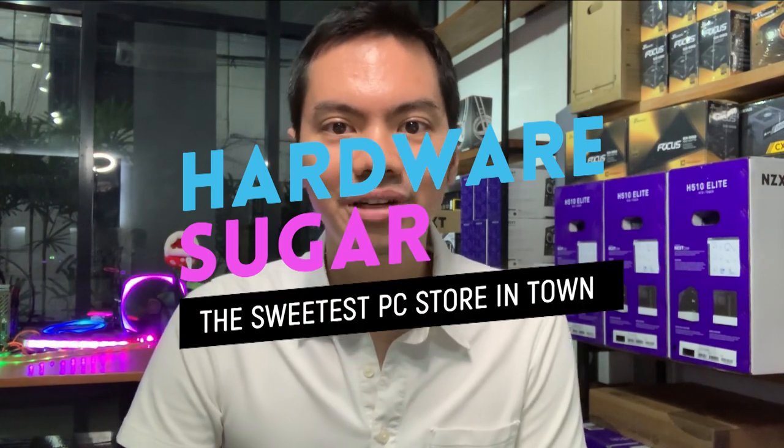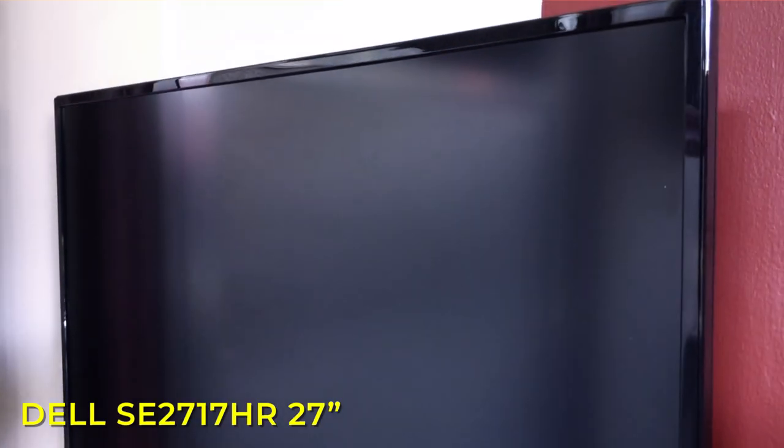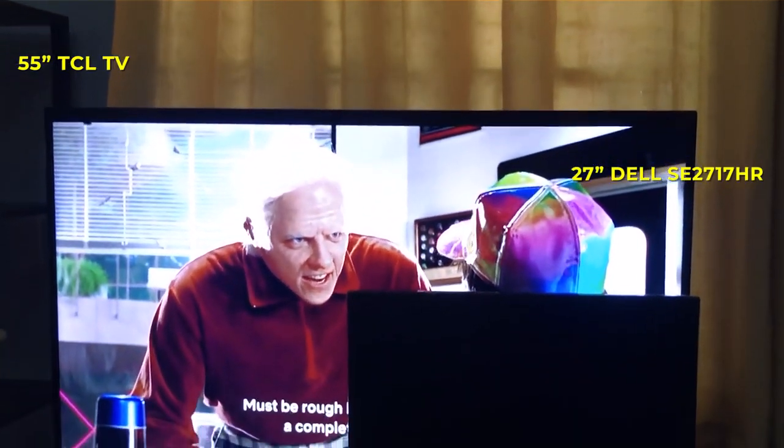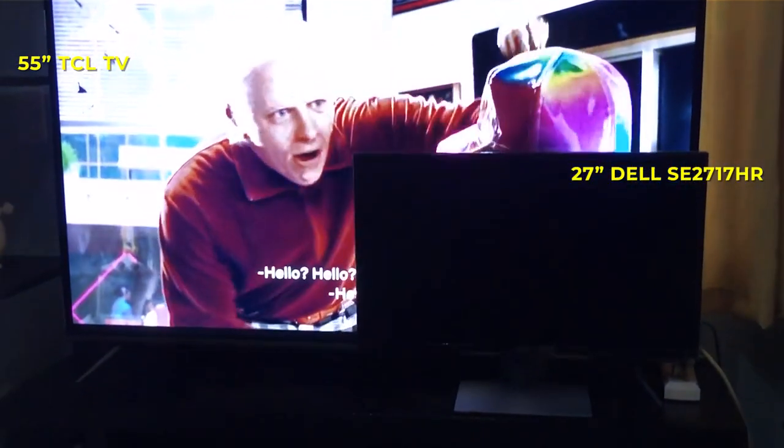What's up internet? Today we're reviewing the Dell SE2717HR. I'm not a professional reviewer — I have not spent a bajillion hours in front of a million monitors. I don't keep up with their latest specs and things like that. But I do run Hardware Sugar and we see a lot of different tech going through the shop.